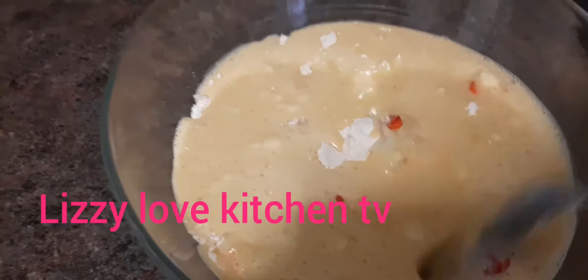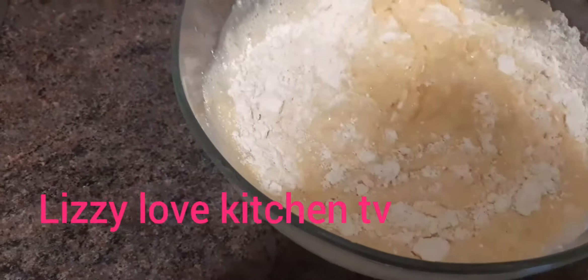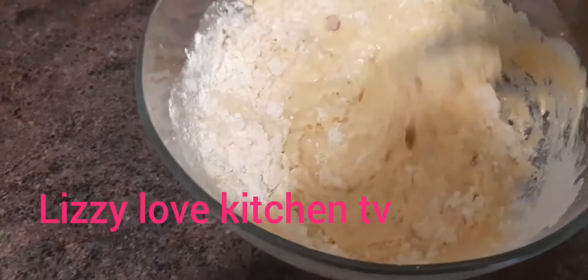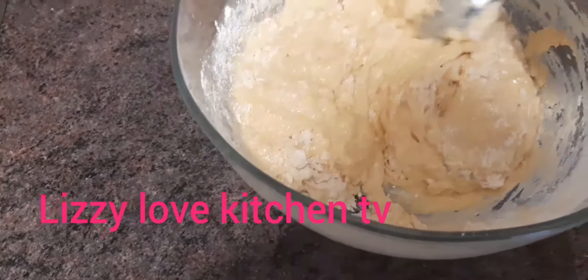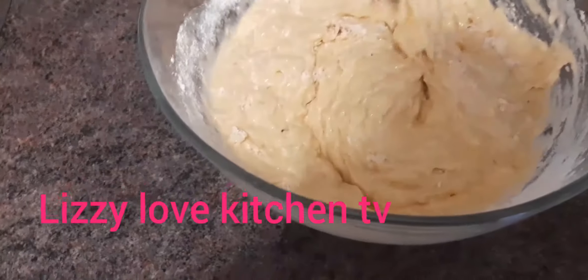If you like you can also use sugar, but for me I like using banana instead of sugar. Many people like using sugar but for me I prefer to use banana for a good flavor.